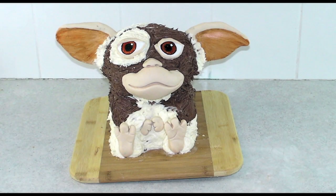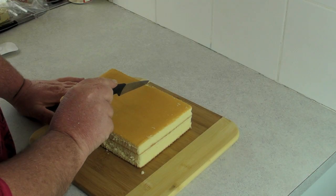G'day guys, welcome back to Cakes by Chopper. Today we have Gizmo — these cute little fellas from the movie Gremlins. It was a movie I loved when I was a kid and my mum used to have the toy of him.